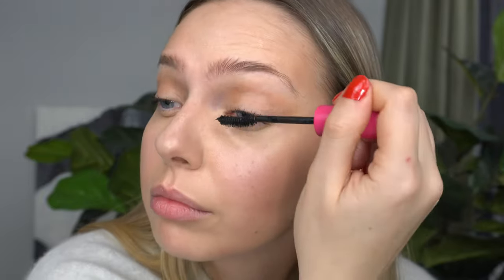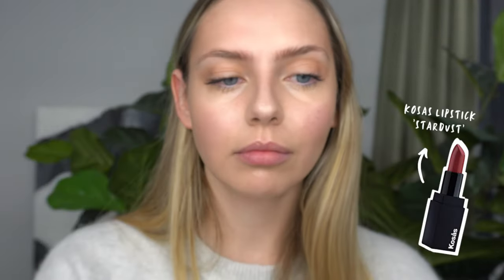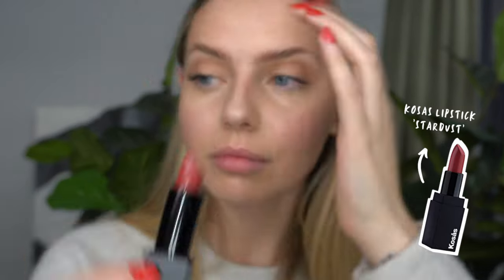For mascara, I'm using the Kosas mascara. This is my first time using it, and I am doing this voiceover after the video was recorded — and I don't recommend it. It smudges a lot under the eyes and on the eyelids, so I would pass. Finishing off with the Kosas Lipstick in Stardust — I love this kind of rosy, mauve tone. It's kind of like your lips but better, especially for that bitten look. I just pat that in with my finger to soften up the color.